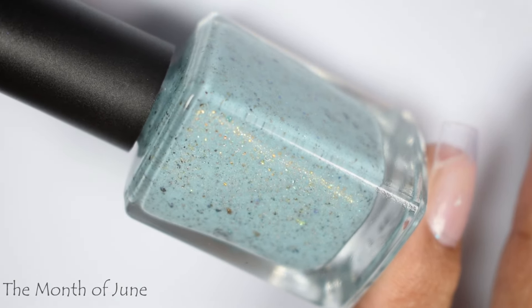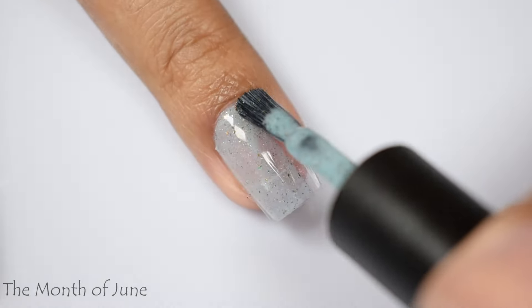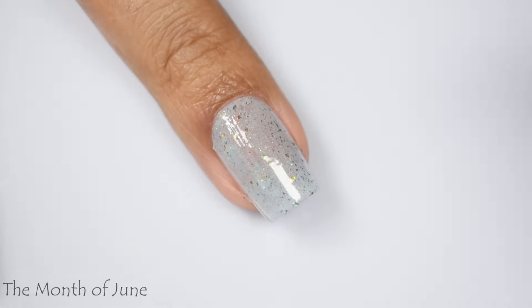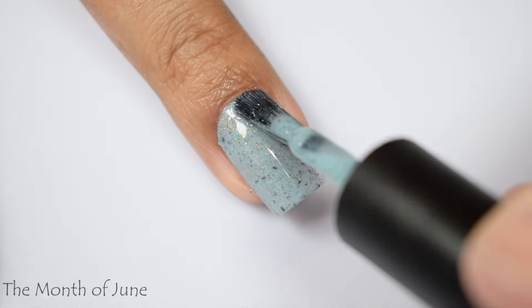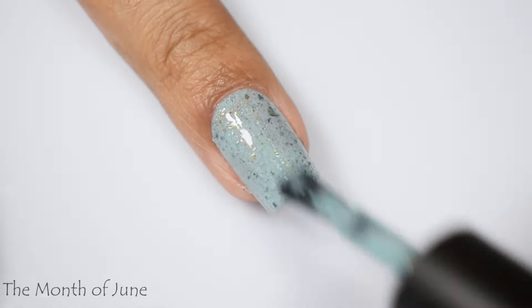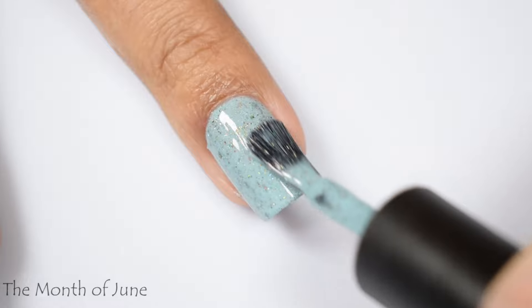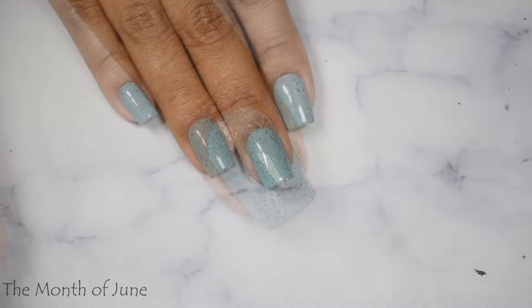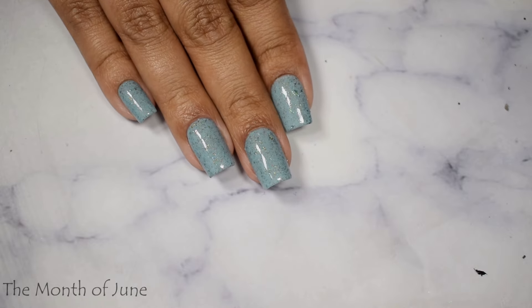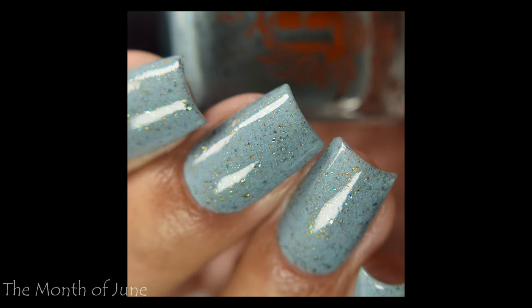Last but not least is The Month of June, a pale aqua crelly with small copper to bronze ultra chameleon chrome flakes and lightly scattered hollow sparkle. This would be the sibling to Get Up in the Morning Glory — it's got more of a true jelly-type formula but does lightly flirt with being a milky finish. I think three normal coats works best. It self-levels very well and feels creamy, but builds more jelly-like on the brush strokes. This gave me really satisfying cleanup lines — finish with a good glossy top coat and you're good to go.